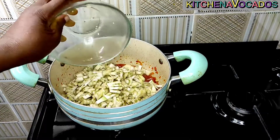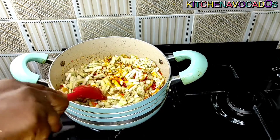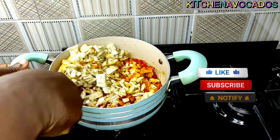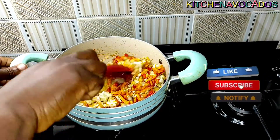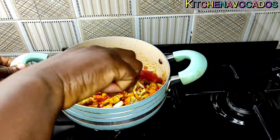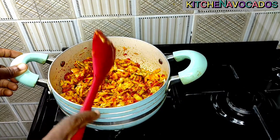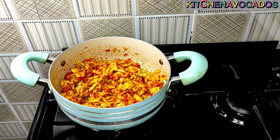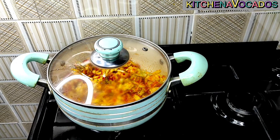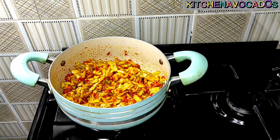Now that the pepper mixture is well fried, I went ahead and added in the chopped garden eggs. I'll just mix that together until it is well combined, then cover and allow it to cook for about five minutes until it wilts down. Five minutes later I'll come and stir again.